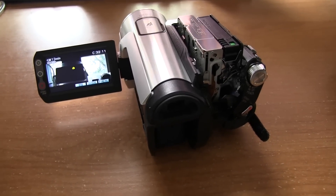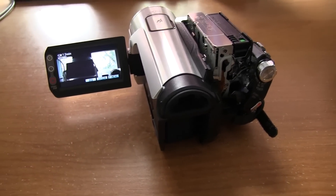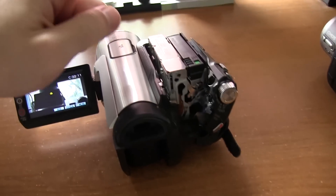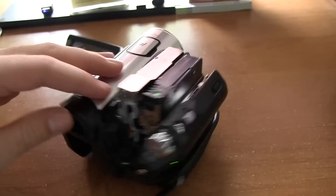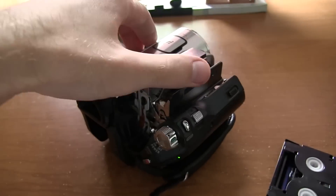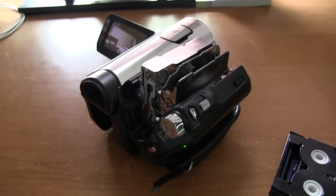The guy who sold it to me said it was actually going to be really good, and I was playing around with it. It actually was working very well, until I decided to pop the side open and eject the tape deck right here. I took the tape out and tried shutting the actual door.